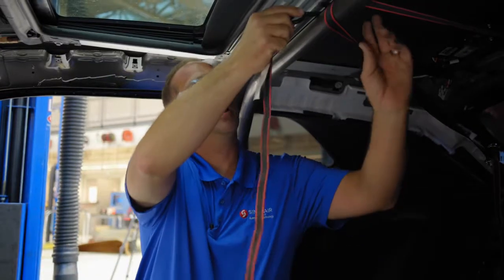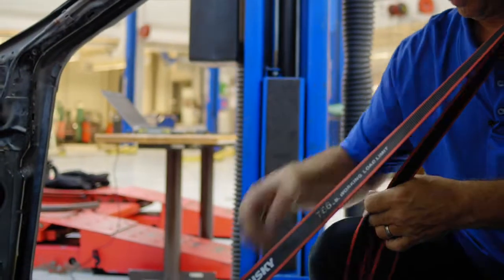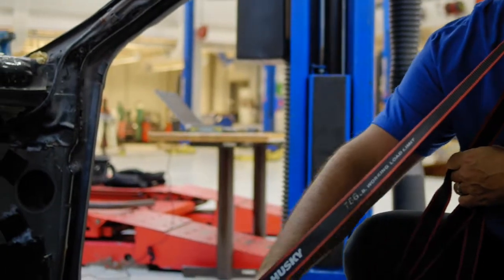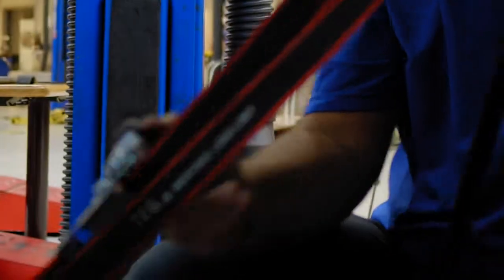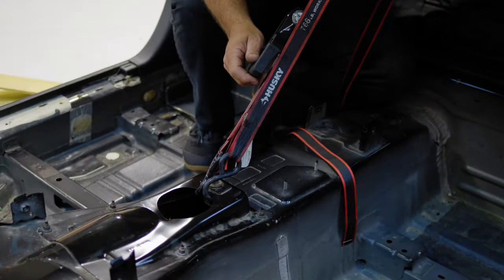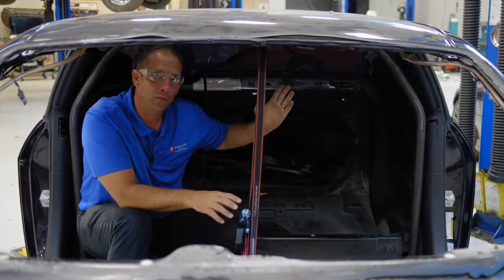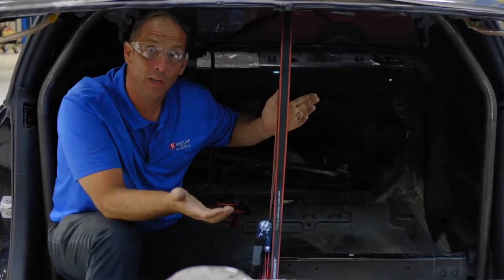Now we're going to run the other strap around the bar and up to a hole in the floor, then take the ratchet, secure it in the same place, and take our slack out. I don't want to go too crazy yet because I need to know exactly what angle this rear hoop is at, and I can adjust the ratchet either front or rear to get the angle that I'd like.